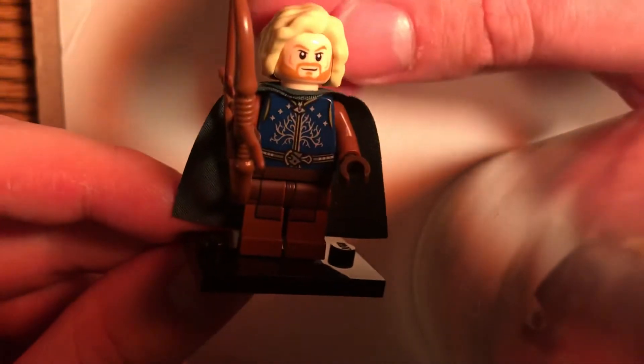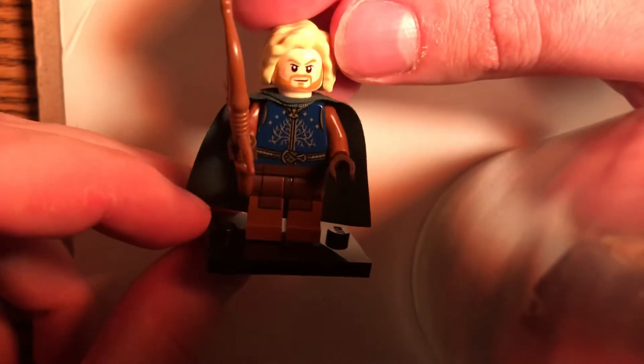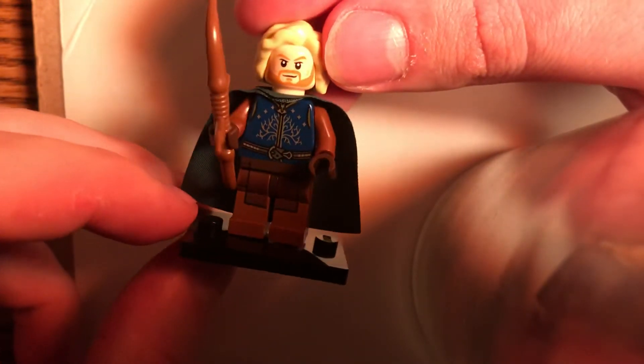Hey guys, Head on a Spike here with another custom minifigure video today for you. This is Faramir — he's from Lord of the Rings.